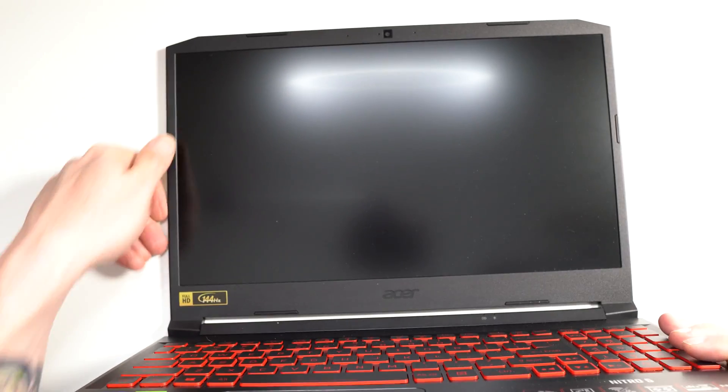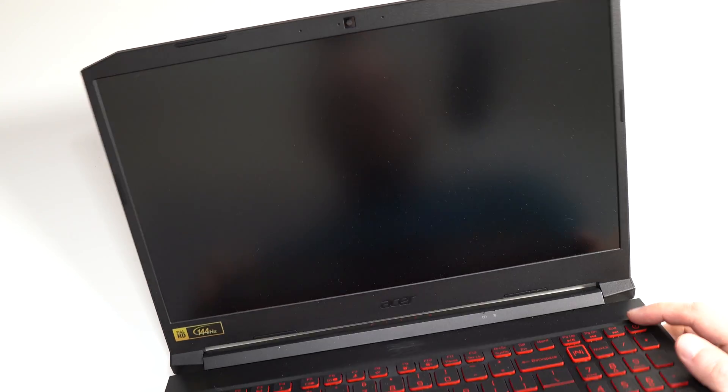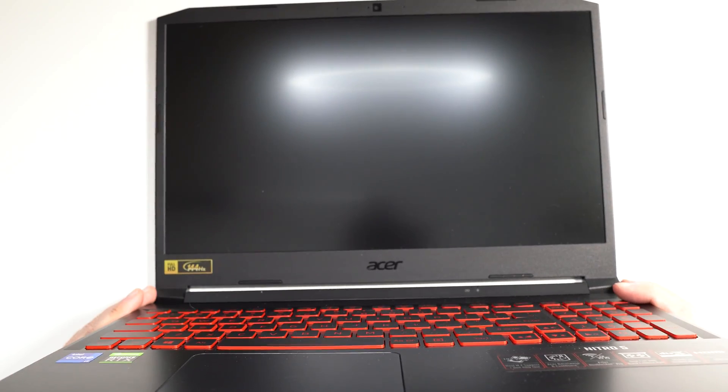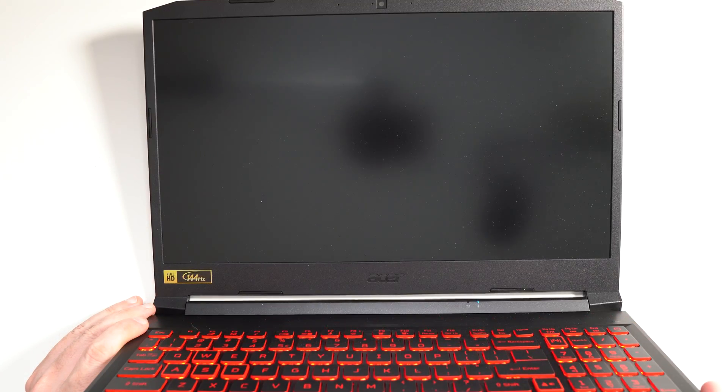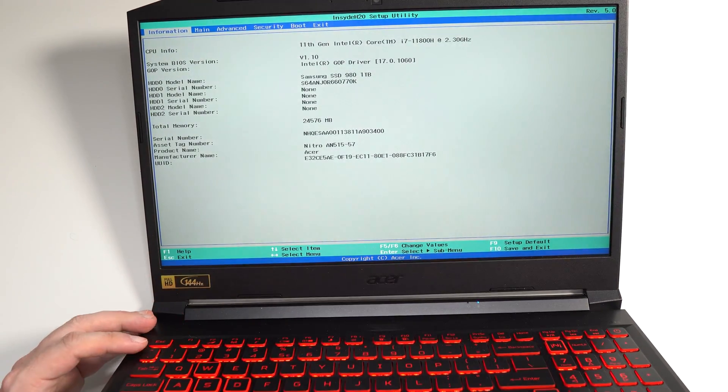The last thing that I like to do is turn on the computer before putting the lid back in, just to make sure that the computer accepts the memory upgrade without any issues and that it posts correctly. And here we go — everything is fine.